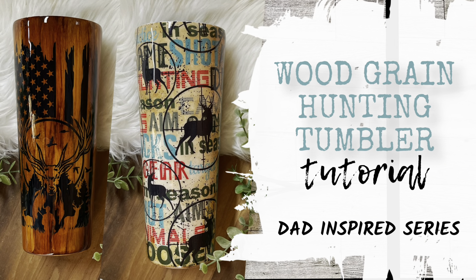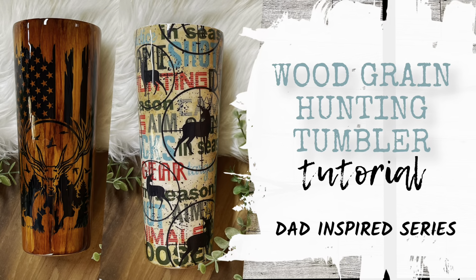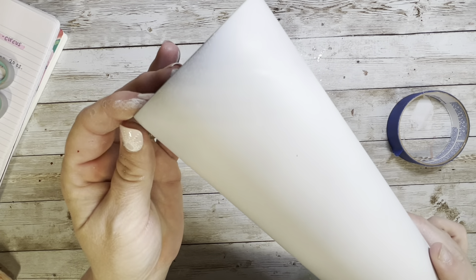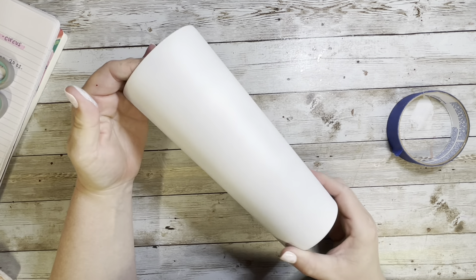Hey y'all and welcome back to my channel, and if you're new here, welcome. Today we are starting our dad inspired series. For the entire month of June, every Saturday I'm going to release a dad inspired tumbler in honor of Father's Day.